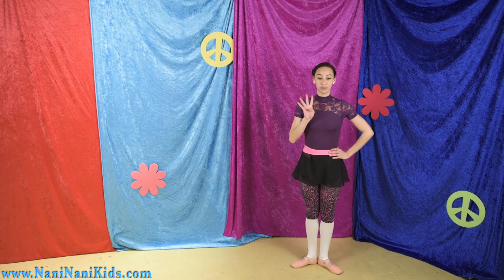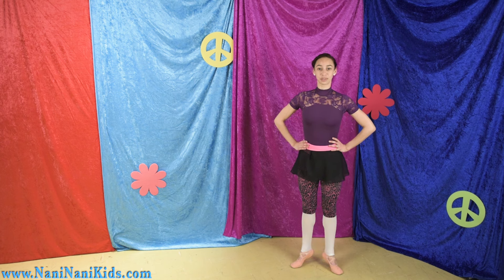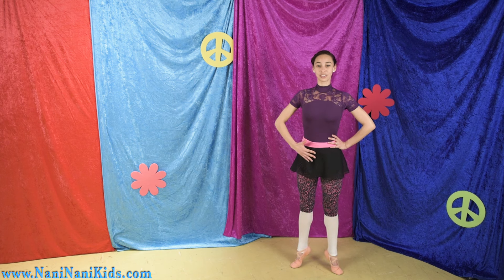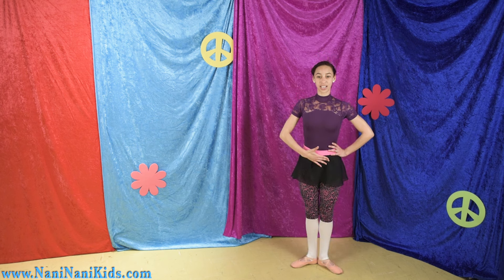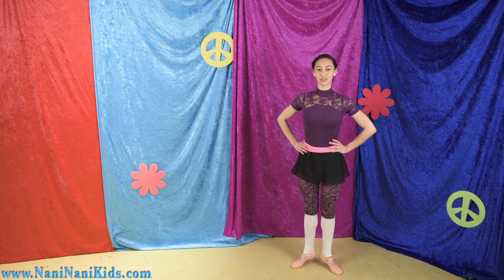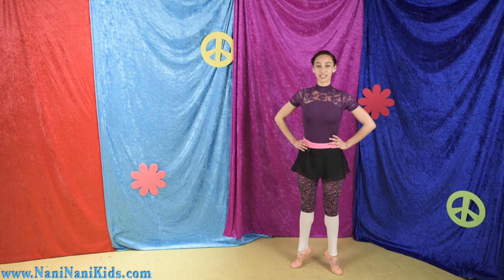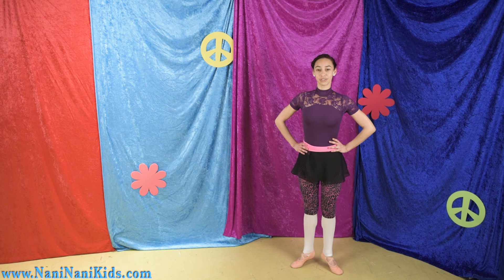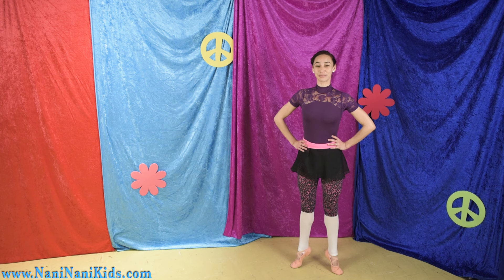Okay, so let's try. We'll do four rises in demi pointe and we'll take four counts to go up and come down, so be patient with yourself. Ready — and grow, one, two, three, four, holding your tummy strong, lower down, two, three, four. Again, up, two, three, four and lower, two, three, four. Stretch, grow up into the sky and down, two, three, four. Last time — grow and smile, don't forget to breathe, one, two, three, four.